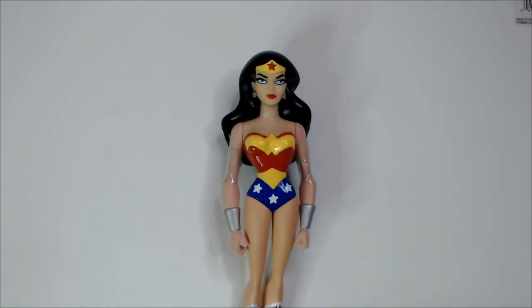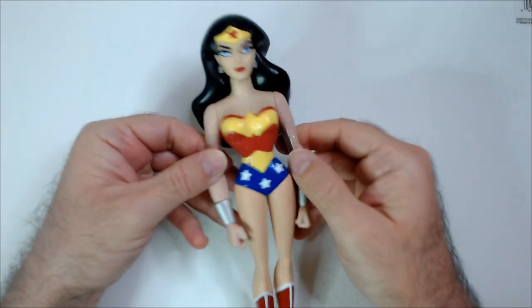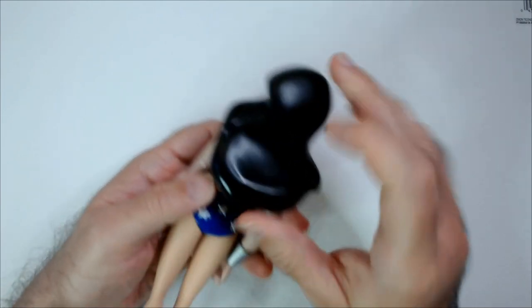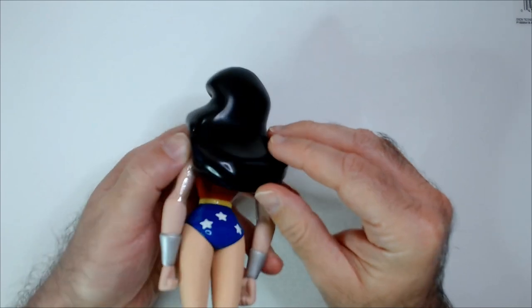Opening the bag here. So when I picked it up, I thought it was heavy — her hair is heavy. It's almost ceramic.